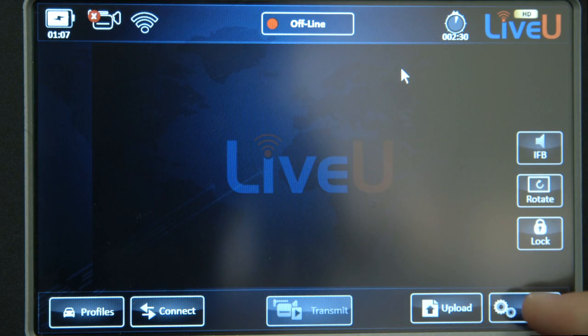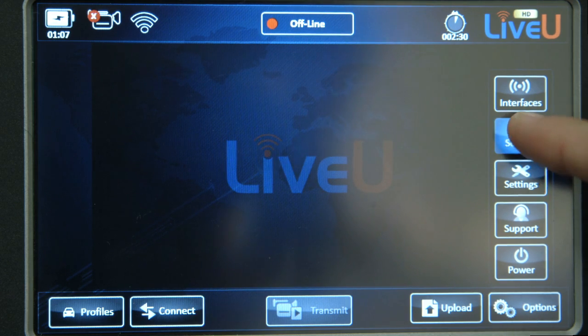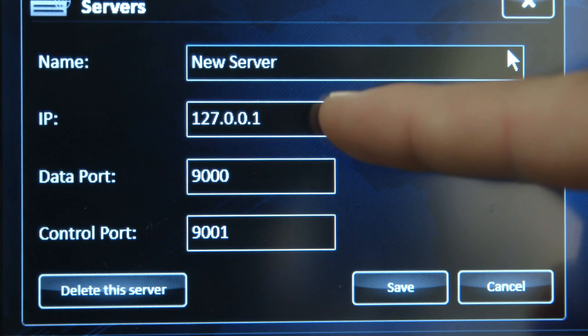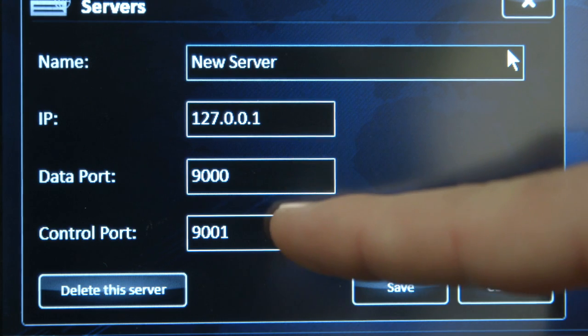The first thing to do is select a server. Press the Options button at the bottom right, and then choose Servers. To add a server, press Create New. Here you can give it a name, your IP address, and two port numbers. Then hit Save.